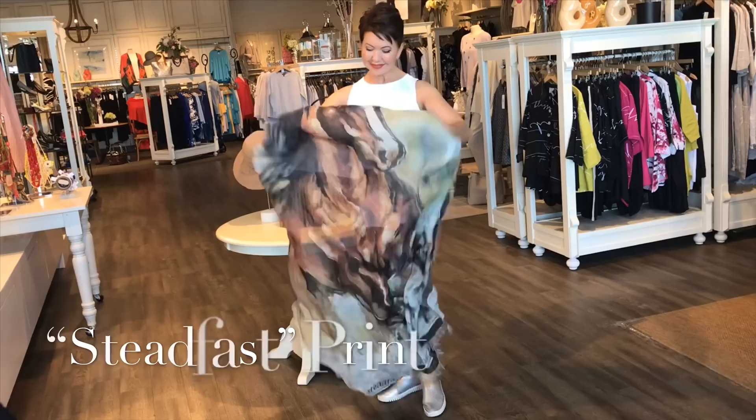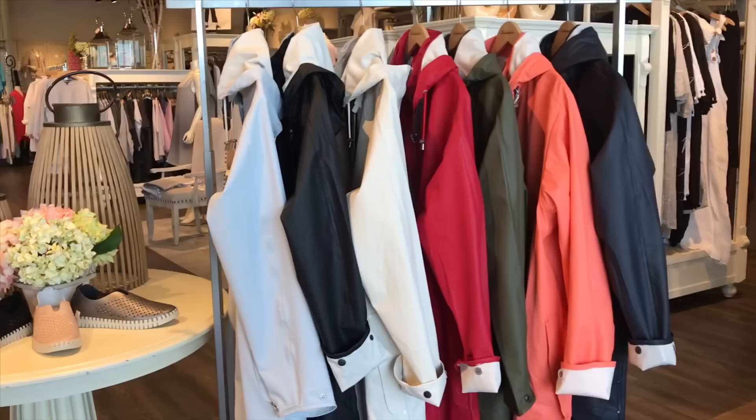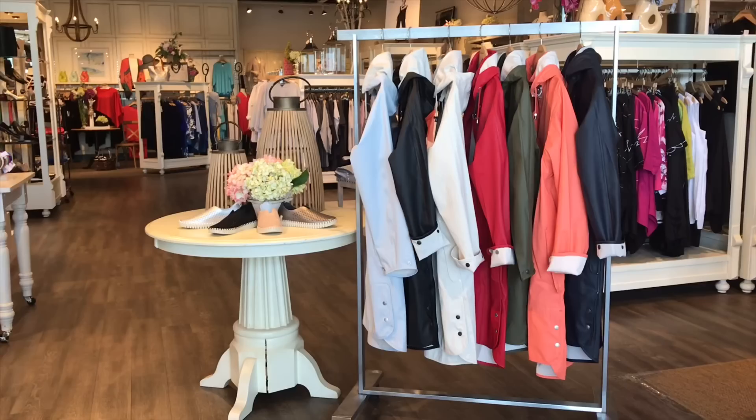The last one is called Steadfast — oh my god, this is gorgeous, the horse print. Now we do carry the Ilse Jacobson walking shoes as well. Here are all the colors of the raincoat available at Shepard's at Train Yards in Ottawa or ShepardsFashions.com. We do sell out of these every season, so ladies, if you like them, come and get them.